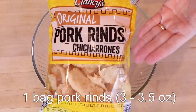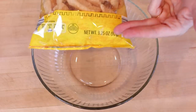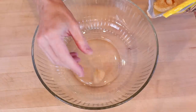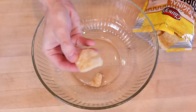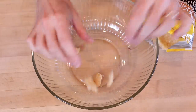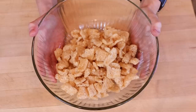We start with one bag of pork rinds in the three to three-and-a-half ounce size. Any of the ones that are bite-size go into the bowl. Bigger than bite-size, break into smaller pieces. Do this for the entire bag. Now we'll set this aside while we make our chocolate.